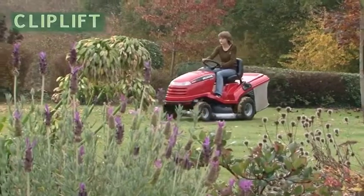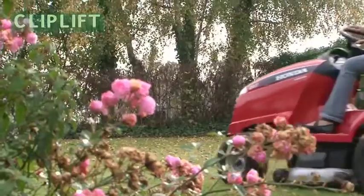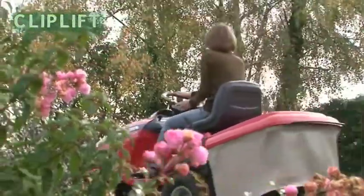After the pleasure of the grass cutting, cleaning your lawn tractor was a chore. With Clip Lift, this maintenance is easy.